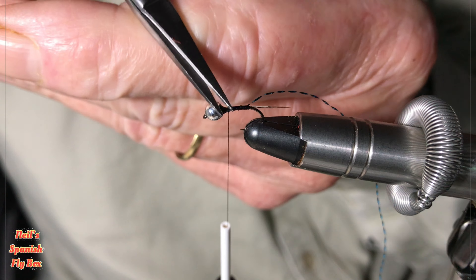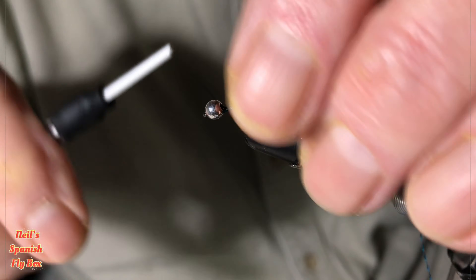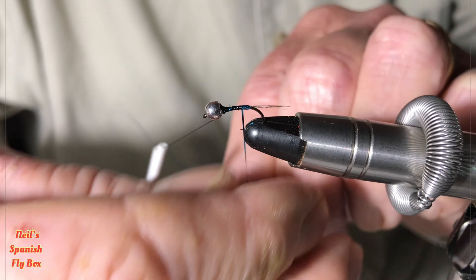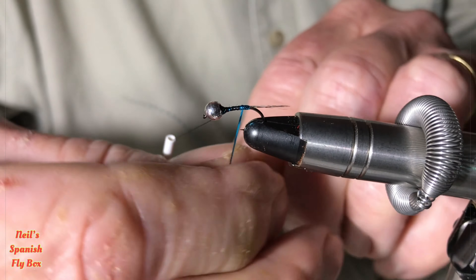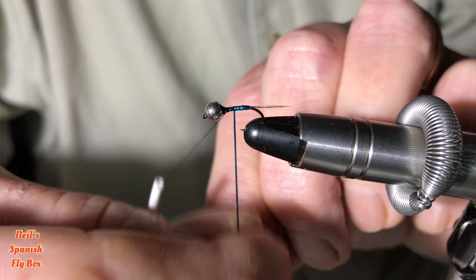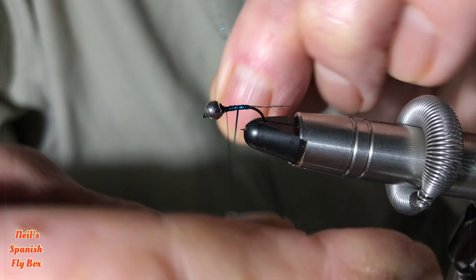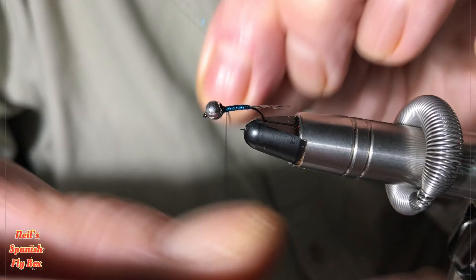Touching turns — it doesn't really matter if they overlap, but touching turns keeps it nice and thin. We don't want a fat Perdigon. Wind it right up to the top there, then wind it back just a little bit to give it that thickness towards the bead and create that Perdigon shape.